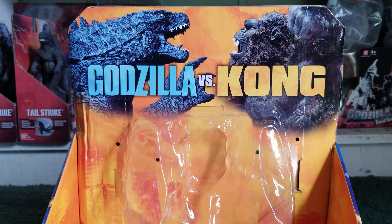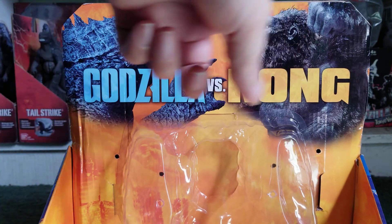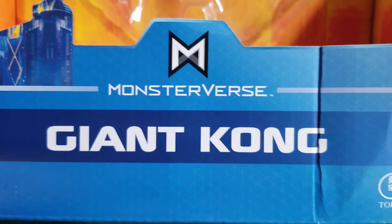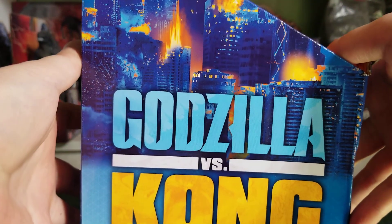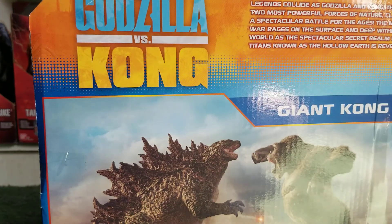Here's the box for Giant Kong. It's the same box style as Giant Mechagodzilla and Giant Godzilla, though the box did suffer a little bit of damage. The box is great — we got a nice picture of Godzilla and Kong fighting. It says Godzilla vs. Kong, Blockbuster Movie, Giant Kong, Toho Playmates Toys. The other side says Giant Kong, the bottom has legal info, and the back is the same as Godzilla's.